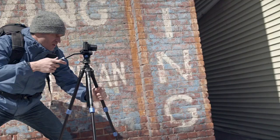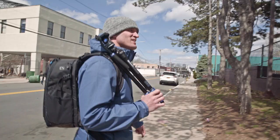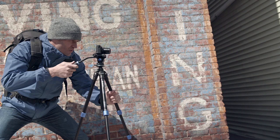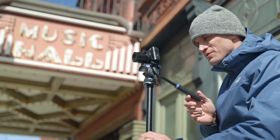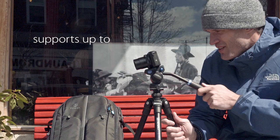Introducing the Benro Slim Video Tripod Kit. With its name deriving from its slim compact profile, this tripod kit is perfect for filmmakers who seek performance and portability on the go. With the ability to support up to 8.8 pounds, this tripod is ideal for shooting video with smartphones or compact cameras.